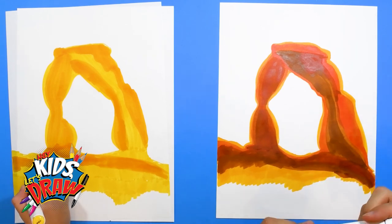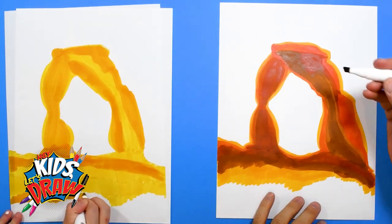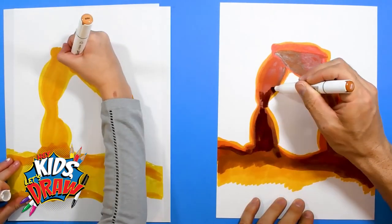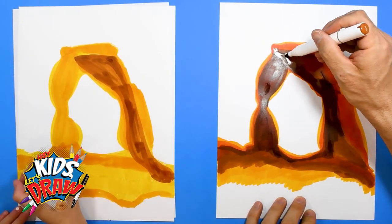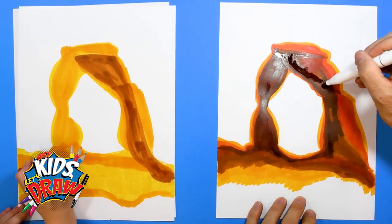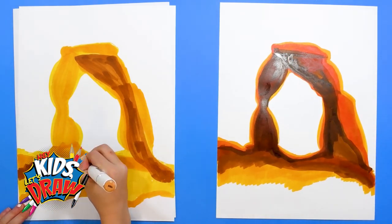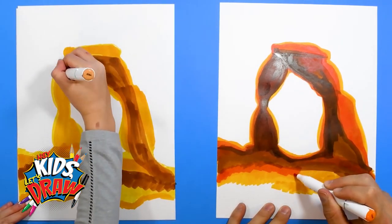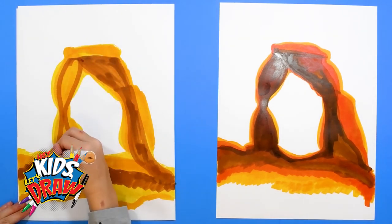I can even get a darker brown if I want to add those real dark colors, those real dark shadows. It's almost like painting really — you can scribble and it still looks okay. We're not too worried about the detail of the rock, we're just adding color and enjoying it.